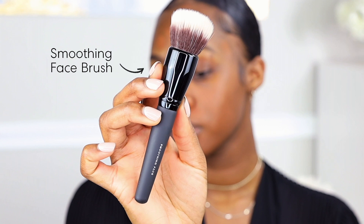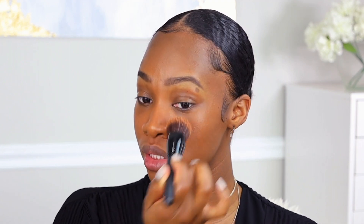We're going to be blending this out with the Smoothing Face Brush — we're just going to stipple the brush and start to blend out our foundation. This foundation also protects the skin with the mineral base SPF, and we always want to make sure that our skin is protected, which is one thing that I absolutely love about this particular foundation stick.